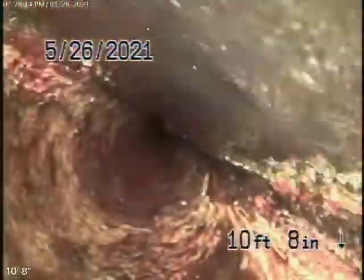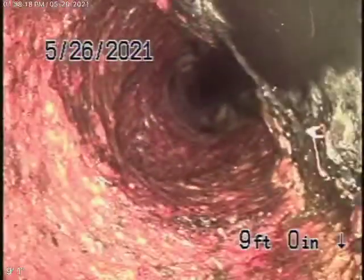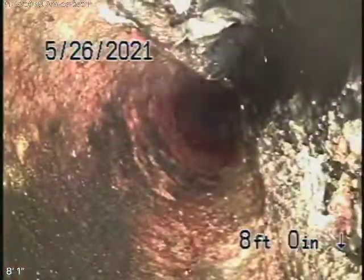You have to be very careful what you flush down the toilet — no tampons, baby wipes, paper towels, things like that. Because look at that — that's grease from the kitchen.